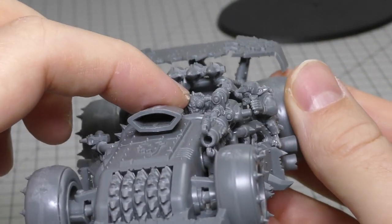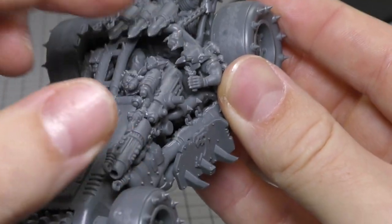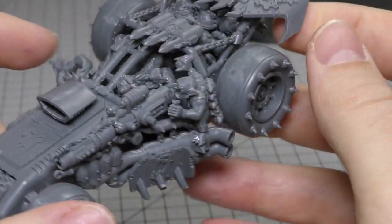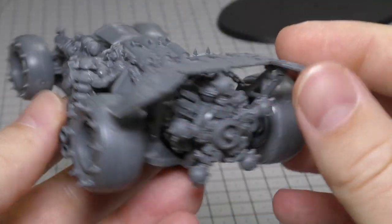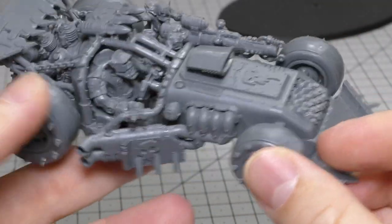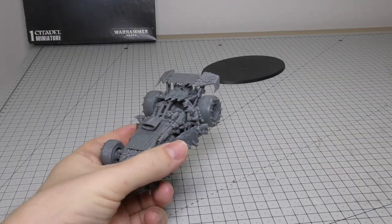You've also got this squig connected to the weapon, and another Grot there — so two Grots, an Ork, and a squig on this vehicle. That's the model itself and there are no spare parts, so we'll go straight into the size comparisons.